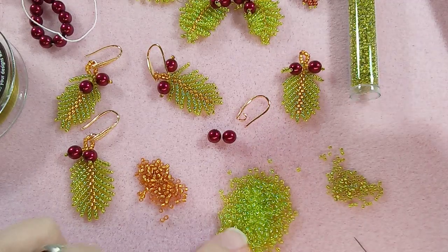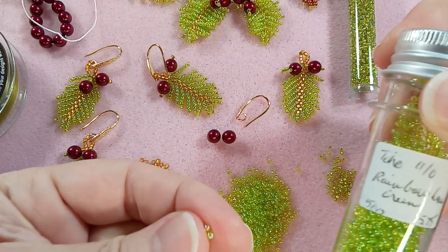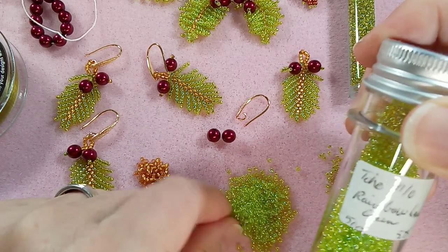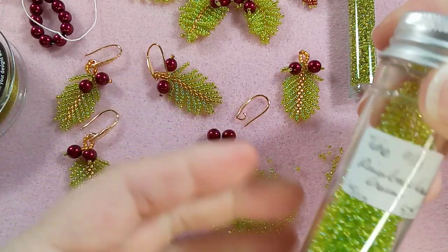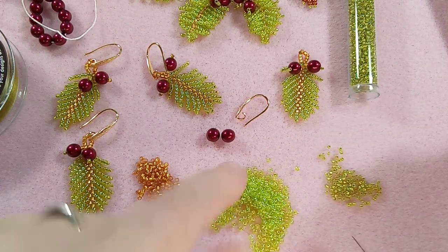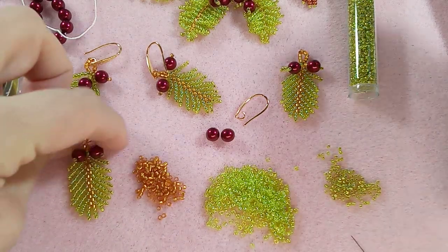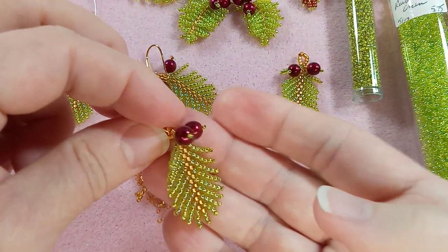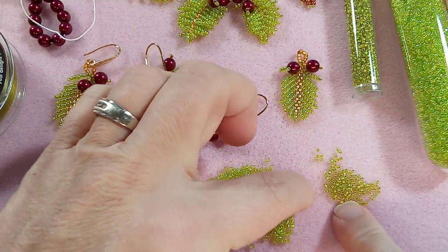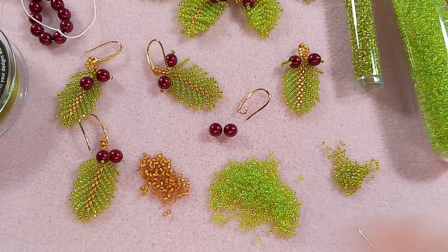Then these here are 11-0 Toho rounds - rainbow lime green. They have a rainbow AB finish on the outside that you can see when they're all together. You can see that shimmery kind of rainbow color. And then you're going to need some 15-0 seed beads. These again are, I believe, Delica lime greens. So let's get started.